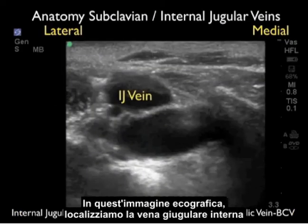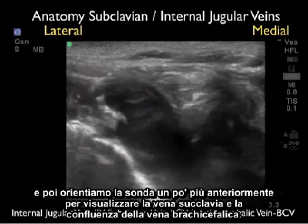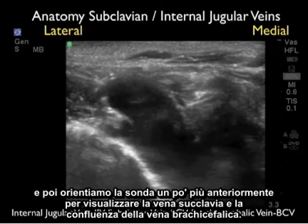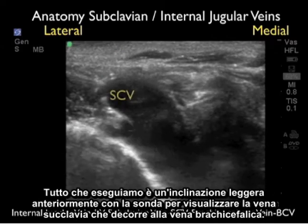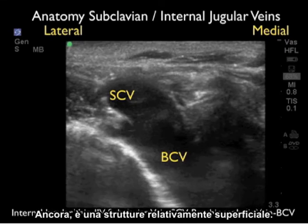In this ultrasound image, we first locate the internal jugular vein, then orient the probe a little more anteriorly to pick up the subclavian vein and the confluence of the brachiocephalic vein — just a slight tilt anteriorly to visualize the subclavian vein running into the brachiocephalic vein. We can see the depth markers, and notice the subclavian vein is located at about one to two centimeters, so again it's a relatively superficial structure.